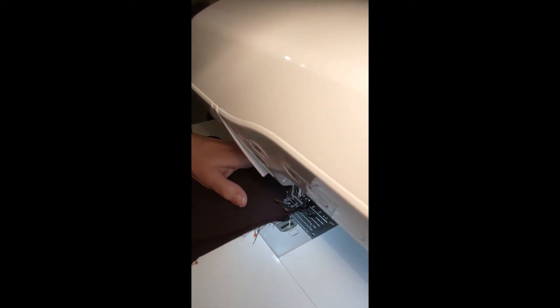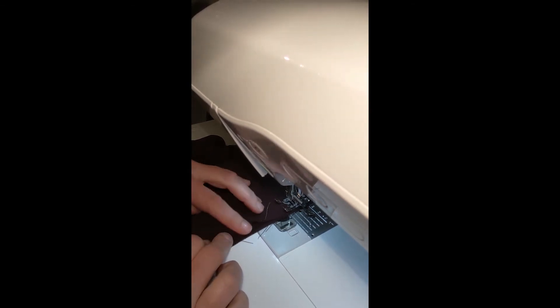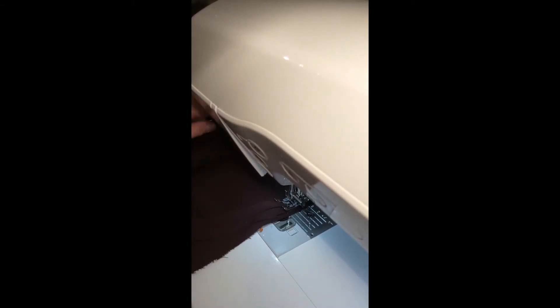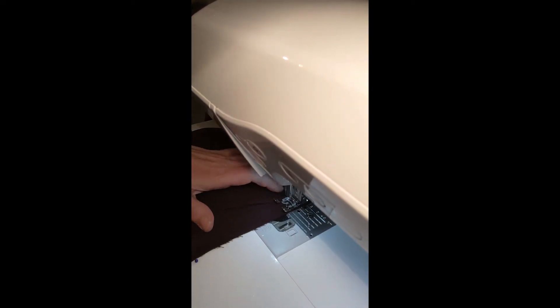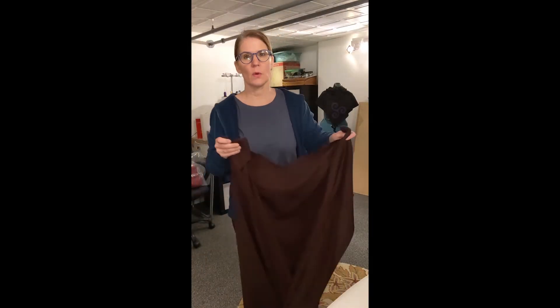Most sewing machines you could actually sew right over the pins and it would be fine. As I come to this point here, I'm just going to fold over that seam allowance and kind of just start to go — it'll just hold it down and hold that seam open, which is what I want. Sew right over that corner right there; it's not really very hard to do. It's pretty easy, and once you do a few you'll kind of understand what I mean.